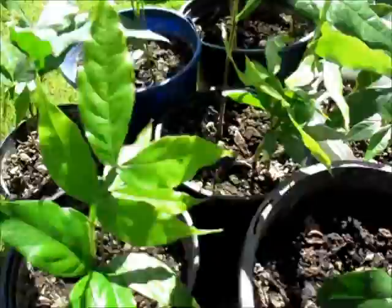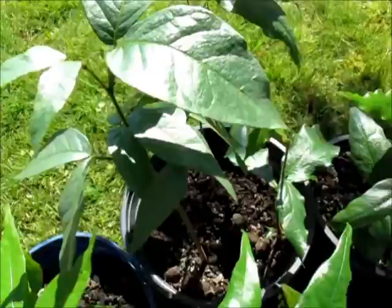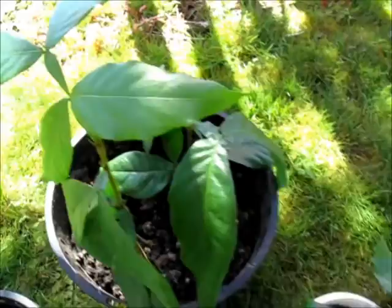So there we have it - my ice cream bean plants that I started from seeds. I hope you guys enjoyed the video. Make sure you subscribe if you haven't already, and come hang out with me on Facebook - I've got lots of interesting updates on there for you to see. So don't forget to come and have a look. Alrighty, I'll see you guys in the next video. Bye.